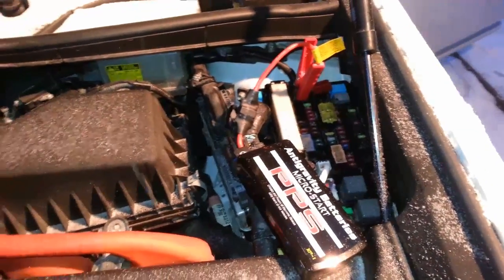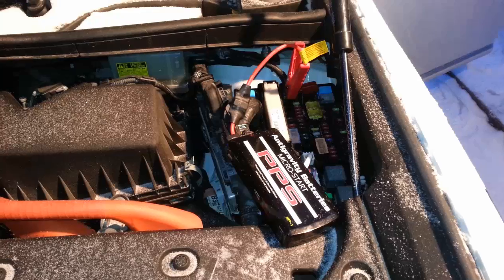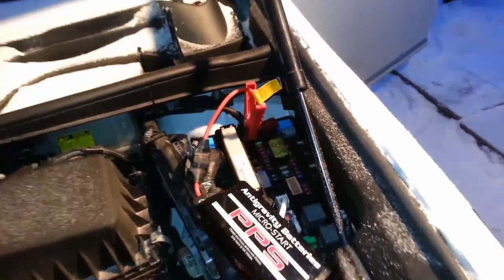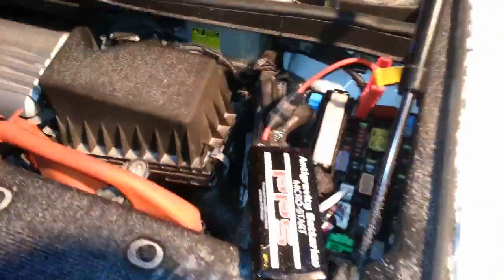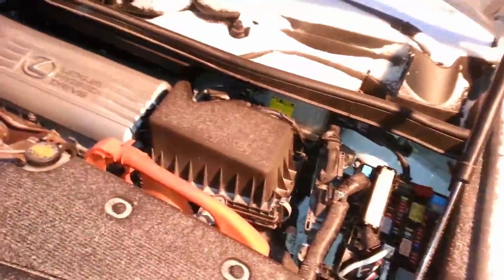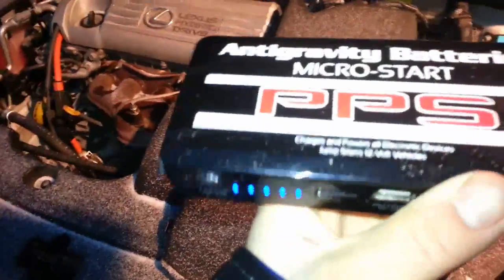Give this a try — start it up. There you go! Ladies and gentlemen, the Micro Start. Now that I've unplugged the jumpers, we'll take a look at the charge. Look at that — it's still fully charged. Unbelievable.